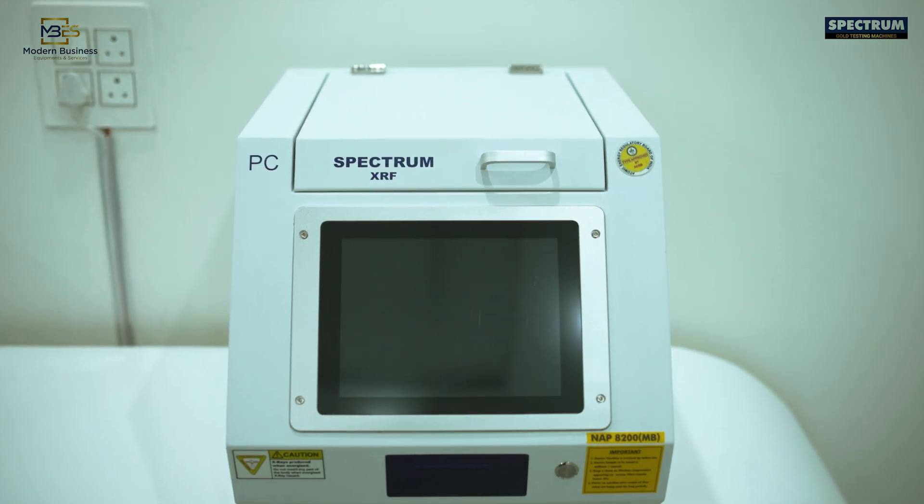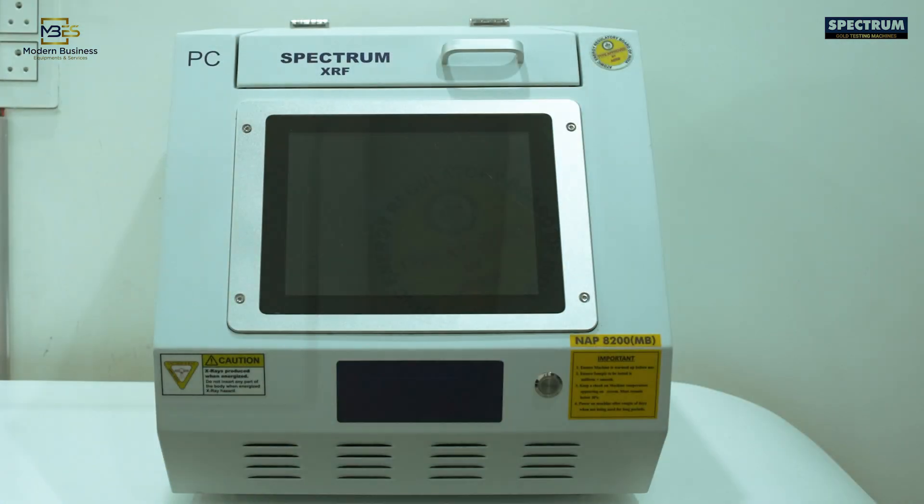It is approved by the Government of India, AERB department, for heavy-duty, accurate, and safe usage, and comes with this certification in your shop's name and logo on the machine.